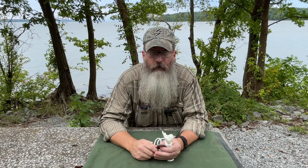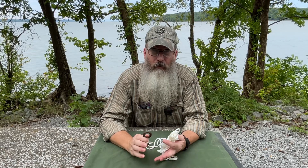Hey guys, welcome back. Here's our next installment in our knot tying series. Today I'm talking about my three favorite fishing knots.